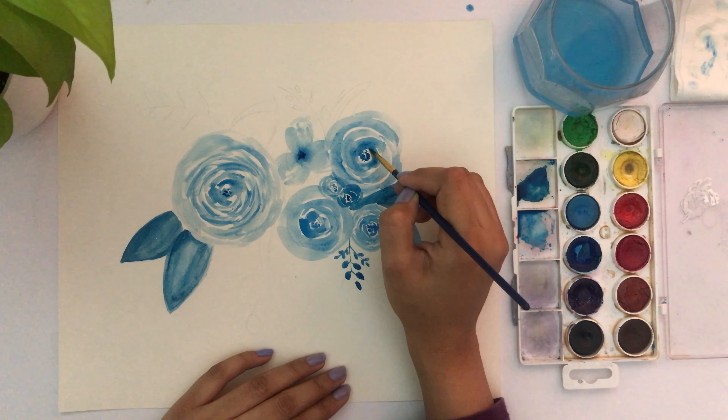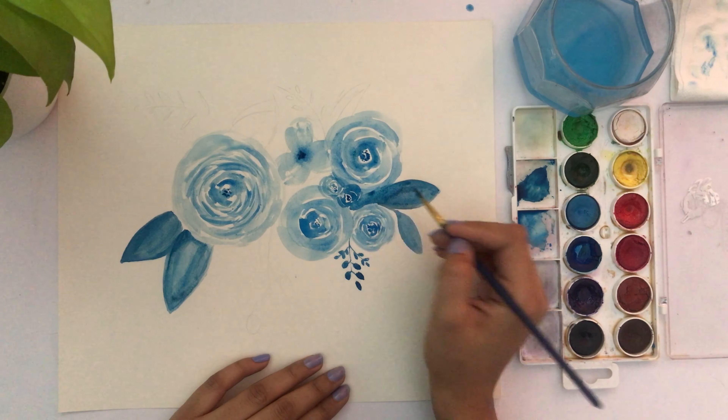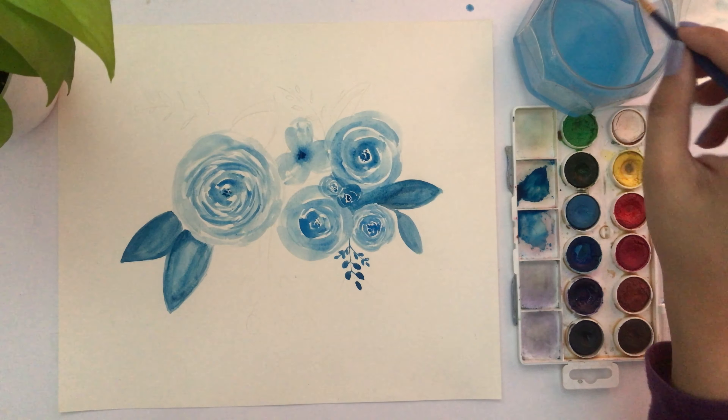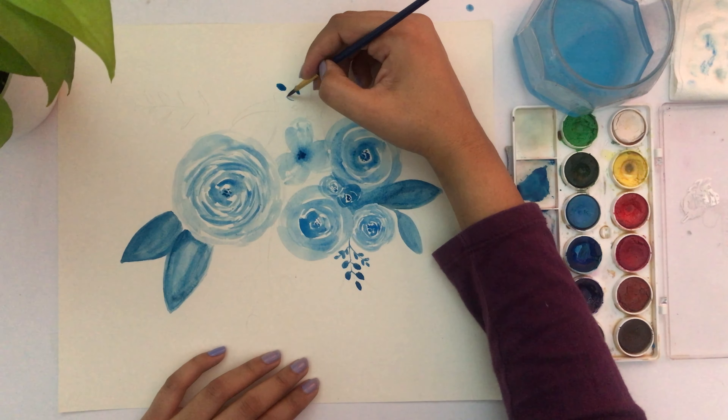Just finishing this leaf. Then I'm going back in and adding a little bit more color and water, which gives a nice gradient to the leaves going from dark to light.